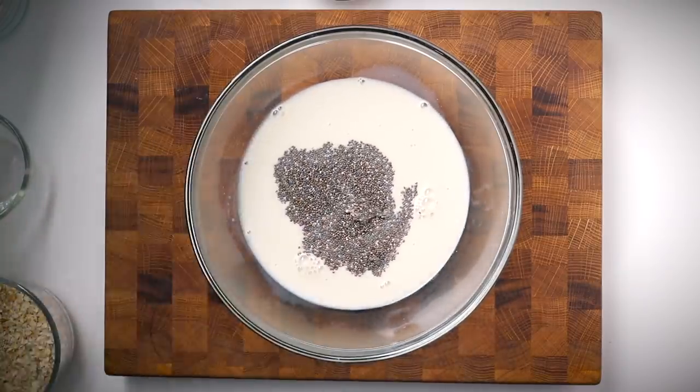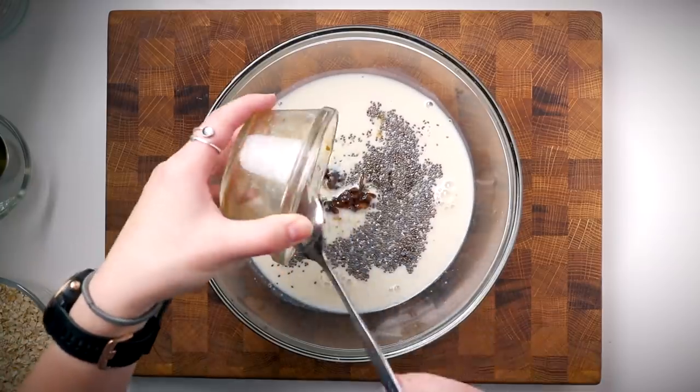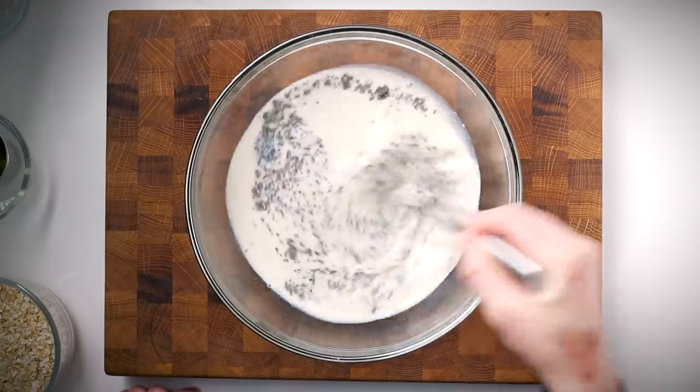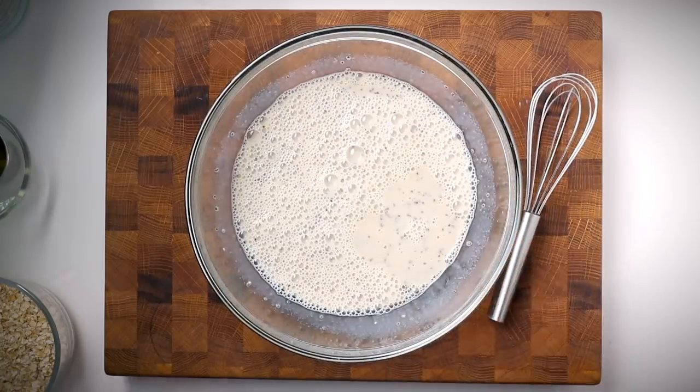Sweeten it with a little maple syrup — agave, coconut sugar, or calorie-free sweeteners like swerve or truvia work too. I like adding dried fruit; this time I used a couple of medjool dates, pitted and chopped, soaked in just enough boiling water to cover them. This softens them and helps distribute the sweet date flavor throughout the oats. Give everything a good whisk to combine, especially the chia seeds since they tend to clump.